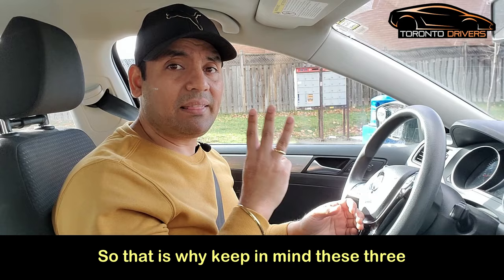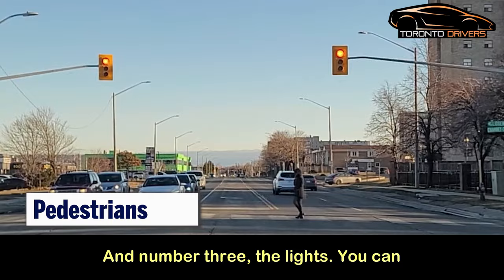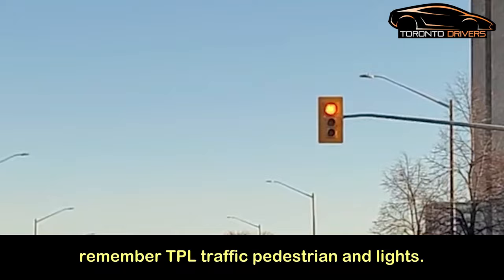Keep in mind these three things: number one, the oncoming traffic; number two, pedestrians; and number three, the lights. You can remember this as TPL — Traffic, Pedestrians, and Lights.